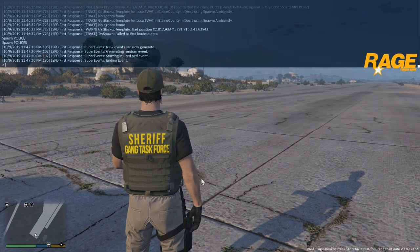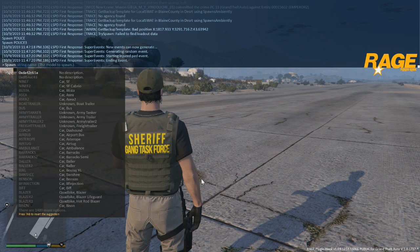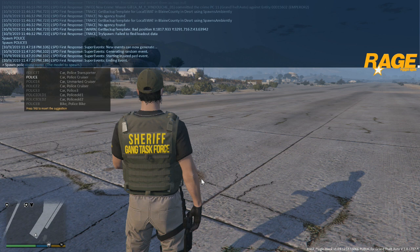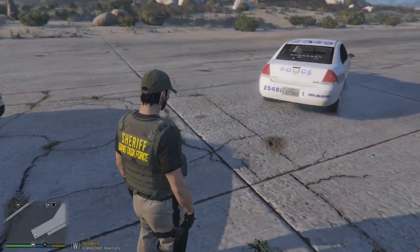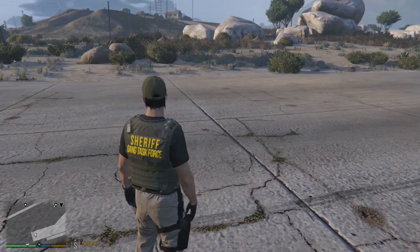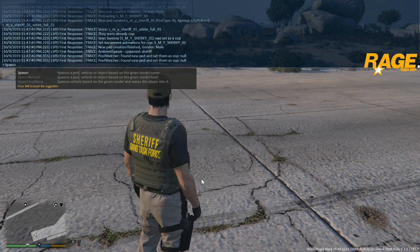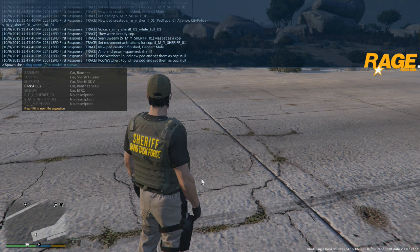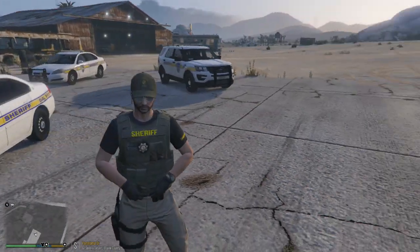Hit F4 again, type in 'spawn', hit Tab, and this time we're going to do police4. There's that one - that's the slick top version of it. That's a pretty nice car pack. Let's do this one more time: hit spawn, tab, and we're going to do sheriff. I believe it's sheriff1 - tab it out. There it is! There's your vehicle pack, ladies and gentlemen - there they are. Let's get in and check a few of the vehicles.